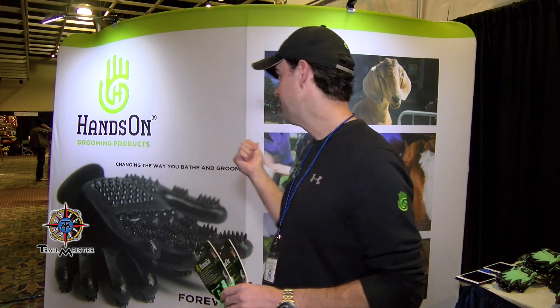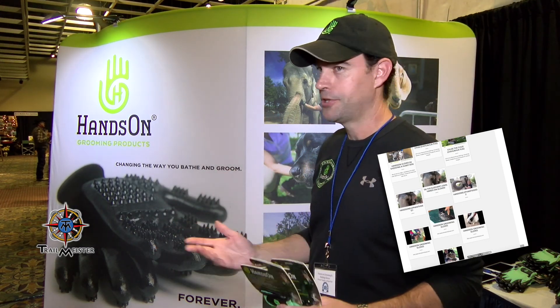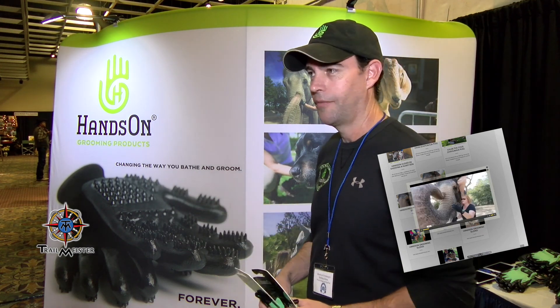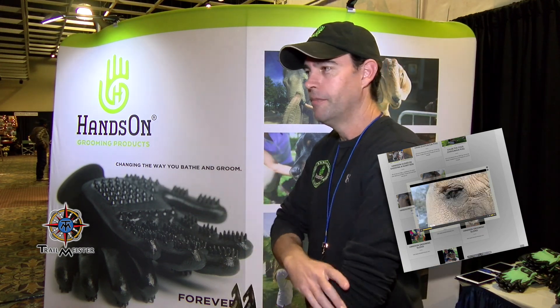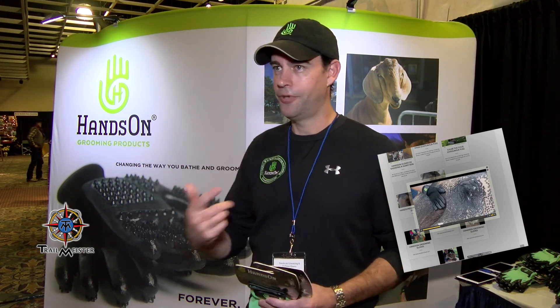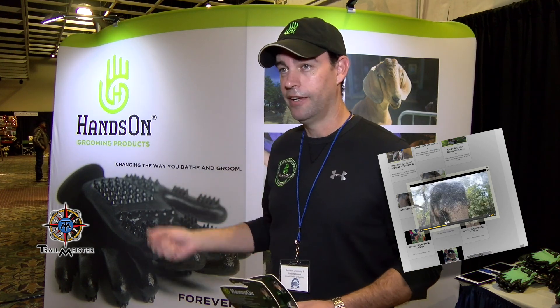Going back to the elephant — that's Ty, a movie star elephant who was in Water for Elephants and a bunch of other big movies. We sent the gloves to them to test, and when we went out to shoot video, they had all their other bathing products out but were just using Hands-On gloves because the elephants loved them — it worked better for their skin.